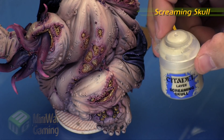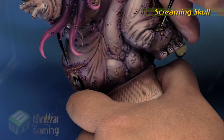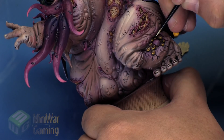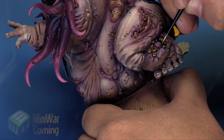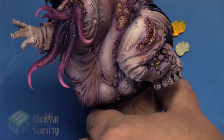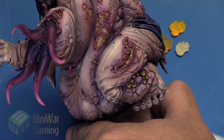Next is Screaming Skull for the little spot highlight on each of those points. Normally we'd use white, but Screaming Skull gives us a more subdued look — not quite as harsh — which I was actually quite pleased with. It keeps a fleshier feeling in those areas rather than a stark white.